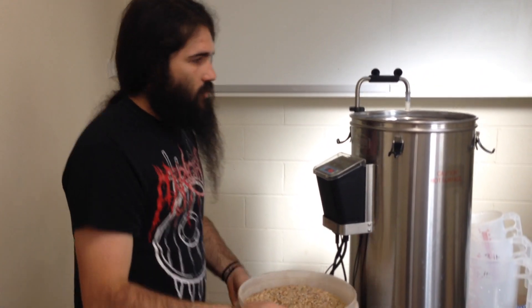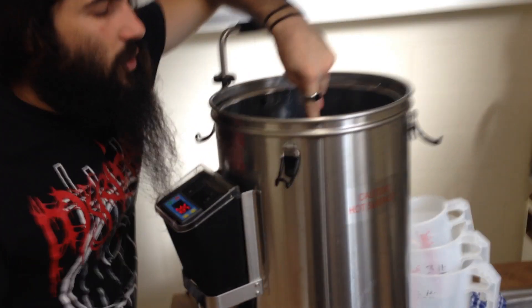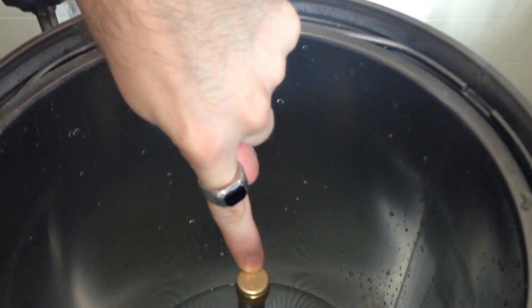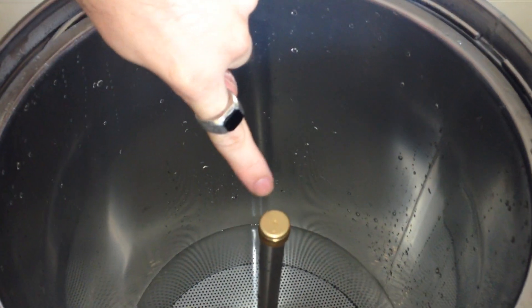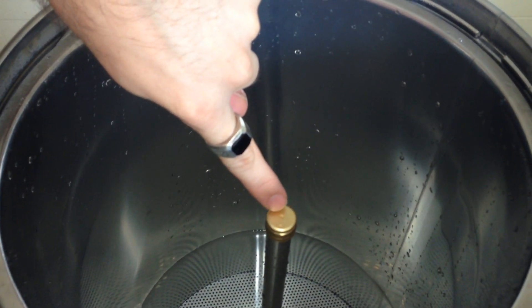So what you have to do — can you bring the camera over here and take a peek — you have to cap off this end pipe here. This is the recirculation pipe or the overflow pipe. We cap that off simply to stop the grain going down the pipe — that's the real reason. And that little cap comes with the system.